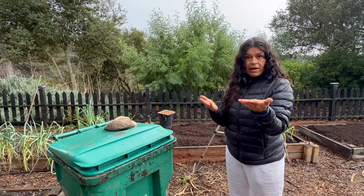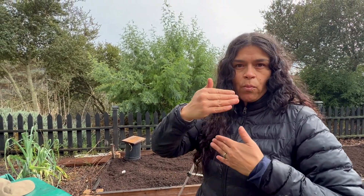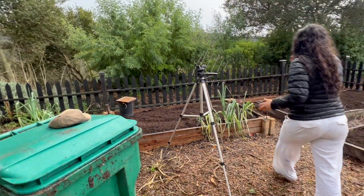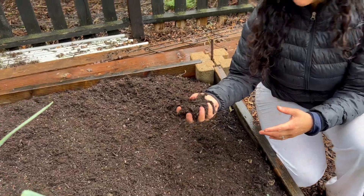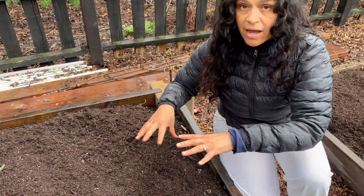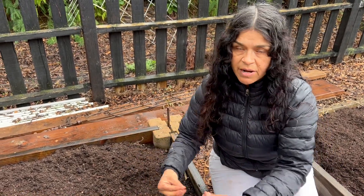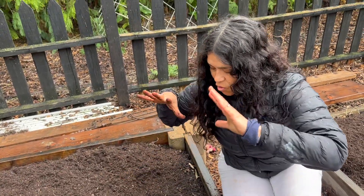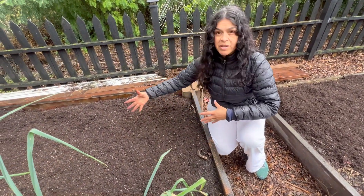Cuando uno hace su última cosecha del verano, el sustrato de las camas de cultivo baja más o menos como un pie, entonces tenemos que añadirle un poquito más de abono. La razón por qué dejamos reposar este abono en las camas de cultivo es porque el abono es caliente. Si uno pusiera una semilla o un trasplante ahora, el abono lo va a quemar porque está bien caliente, por la bacteria que se está deshaciendo.